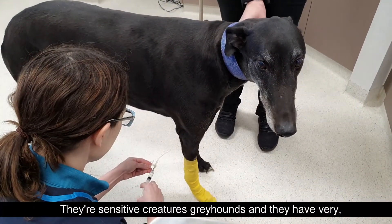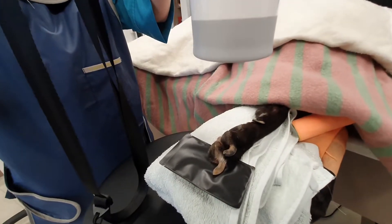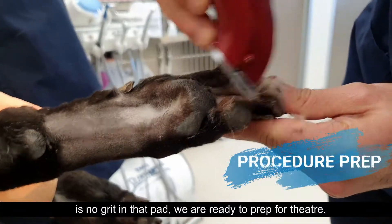They're sensitive creatures, greyhounds, and they have very very delicate foot pads. Once the x-ray is all clear and there is no grit in that pad, we are ready to prep for theatre.